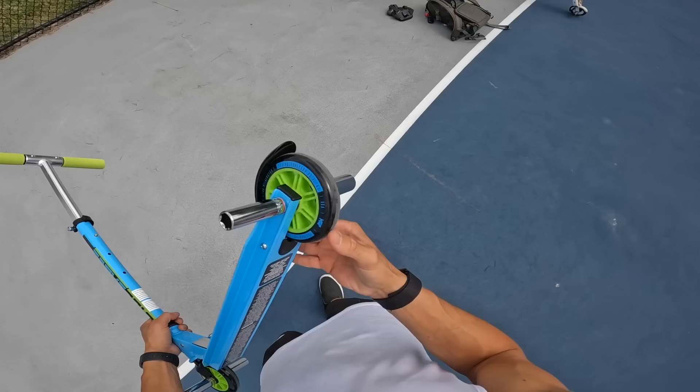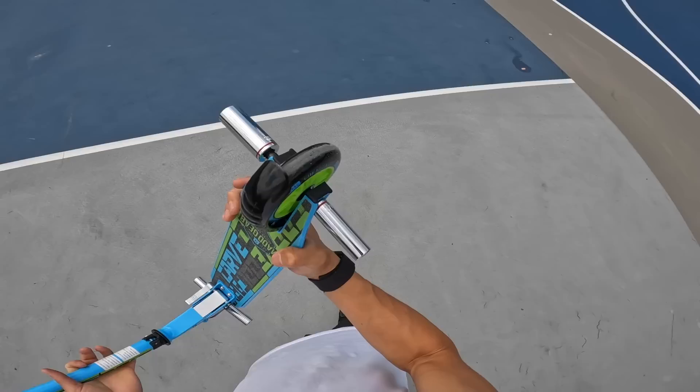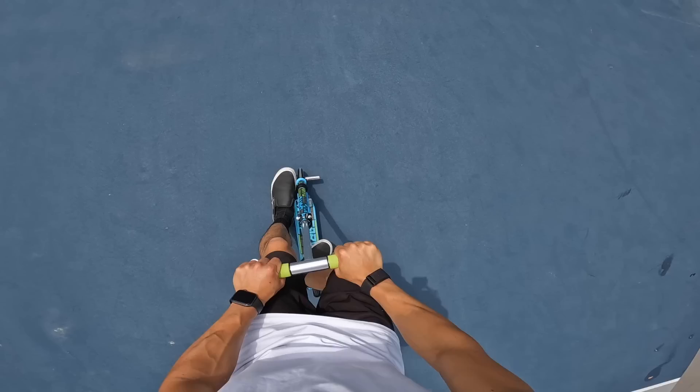Challenge number one: a no-handed manual. It works good, pegs are solid — it's just really slow. I don't know if it's the plastic core or the urethane itself but it doesn't want to roll at all. Could be the bearings — typical Walmart bearings. Trick challenge number two: let's try to do a hang ten.